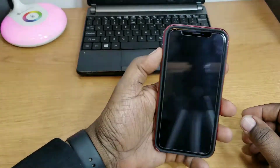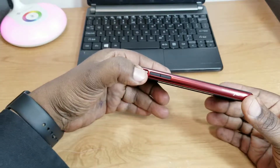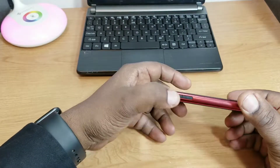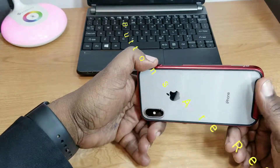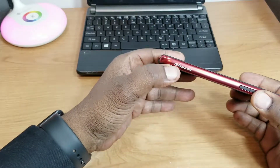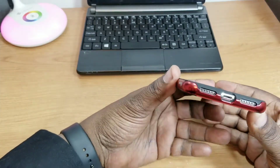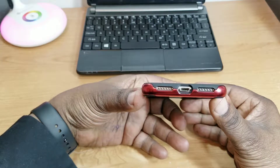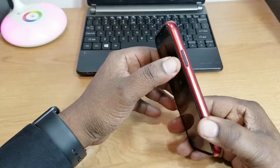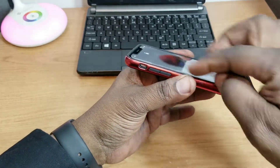There it is. Going around it — beautiful looking case. You do have a cutout for your mute switch, easy to get your finger in there. Volume up and down buttons are covered, kind of recessed a little bit, but you can definitely feel them with your fingers. There's a little E-Sam Core branding right here. On the bottom, nice clear cutouts for your speaker, charging port, and microphone. On this side, your volume button is covered but it's kind of flush.